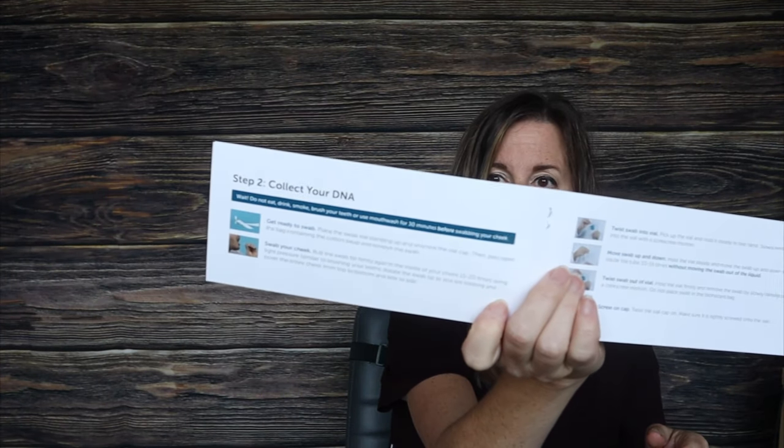Now I'm ready to collect my DNA. Do not eat, drink, smoke, brush your teeth, or use mouthwash for 30 minutes before swabbing your cheek. I think I'm good. I feel like I got some pretty good DNA in there. Now it says to twist the swab into the vial. Make sure this is screwed on good — don't want any DNA loss.